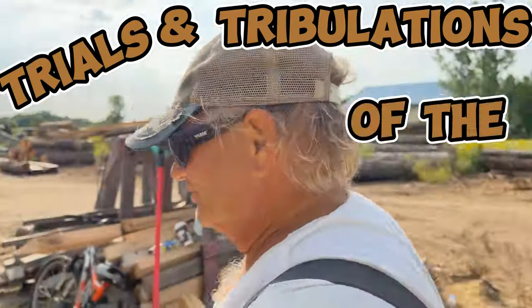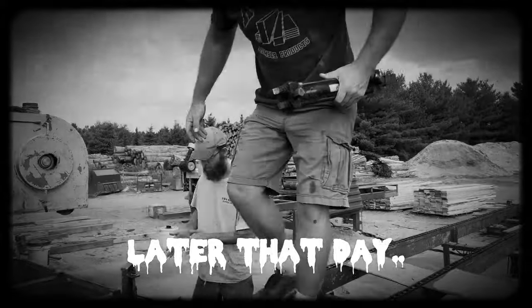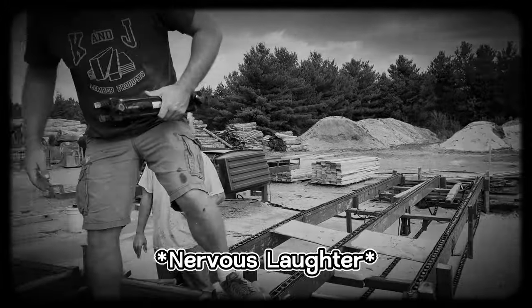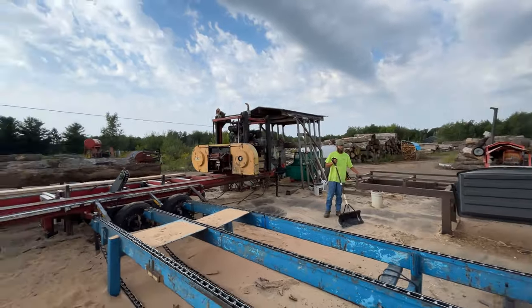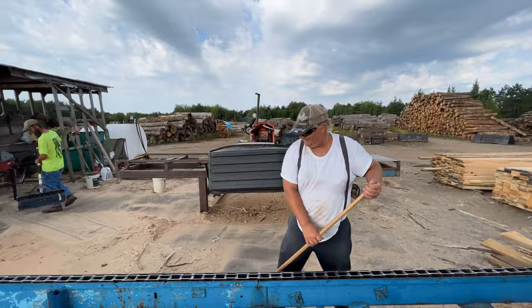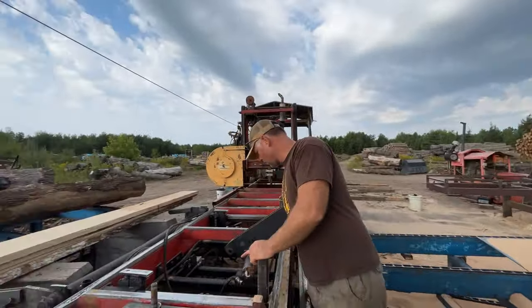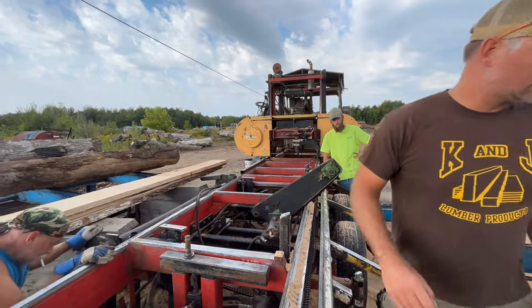Trials and tribulations of the Sawmill. Let's just hope that this cylinder is the same size. What'd you guys break now? We're busy breaking everything, Kyle. Well, it's coming out of your check. Sweep out underneath here — I can weld this shaft back on and see what we can do.